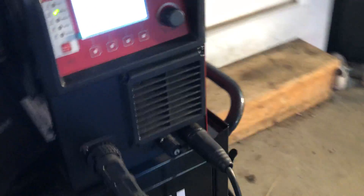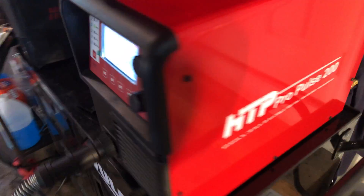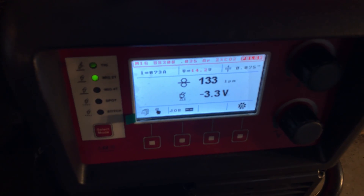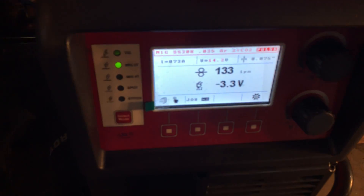This Pro Pulse has been a lifesaver, I'm telling you. If you guys haven't used one or don't have one, you should really check them out. Pretty inexpensive compared to what's out there — being able to run stainless, aluminum 4043, you know, it's great.